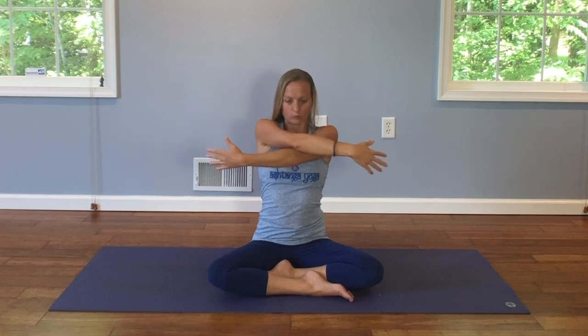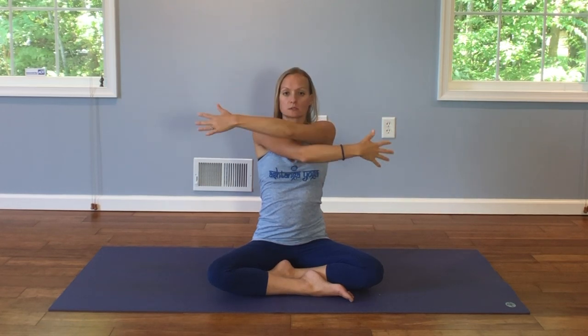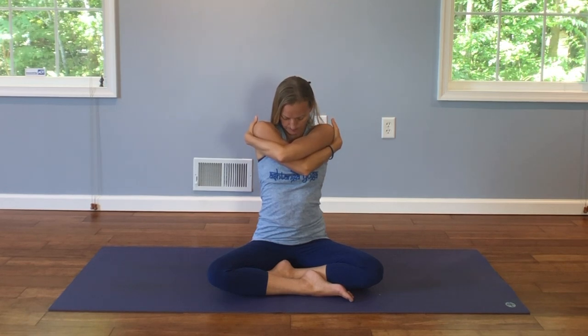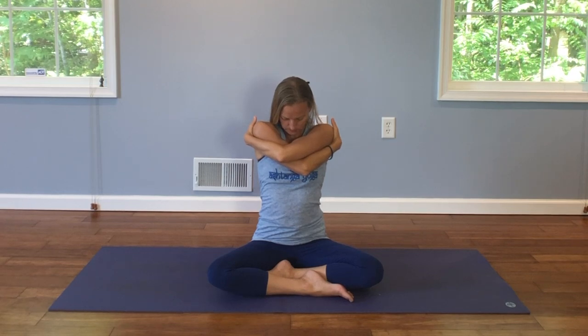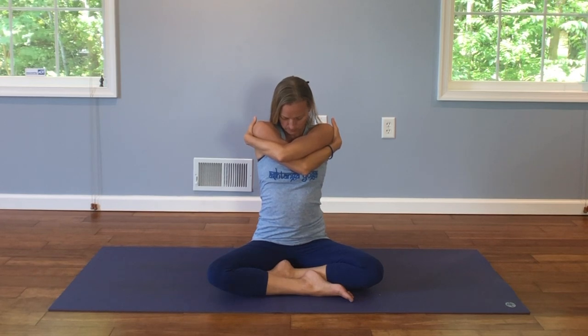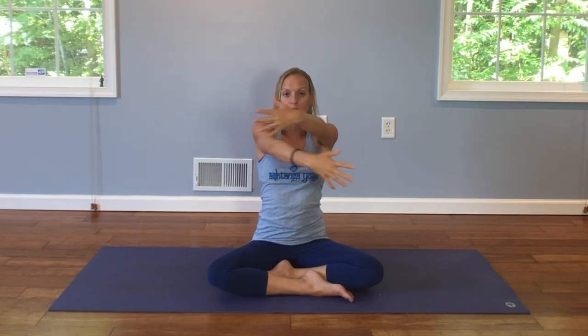And inhale, reach your arms out wide. Lift your heart, and exhale, switch — now the opposite arm is on top. Wrap your fingers as far back around your shoulders as you can, and drop your chin. And inhale, arms reach wide again. Lift your heart.